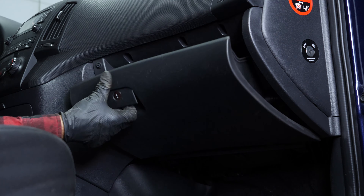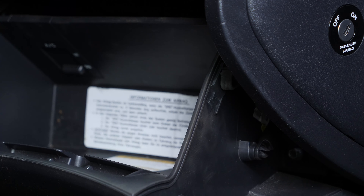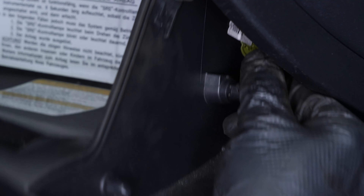Open the glove box. To fully open the cover, remove the left side of the cover from its slot. Then, on the right side, move the retaining tab away from the cover. You should now be able to see the location of the cabin flange.